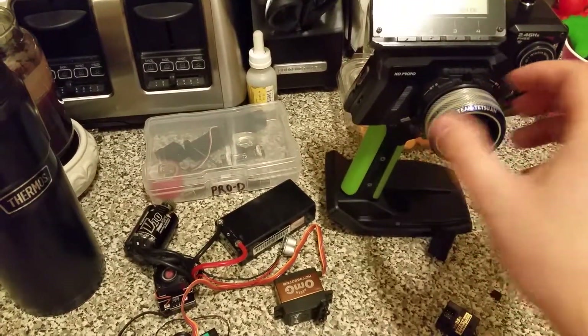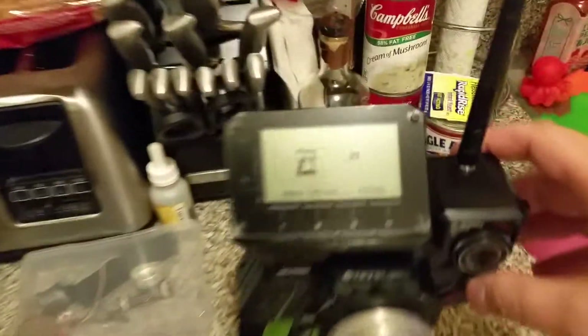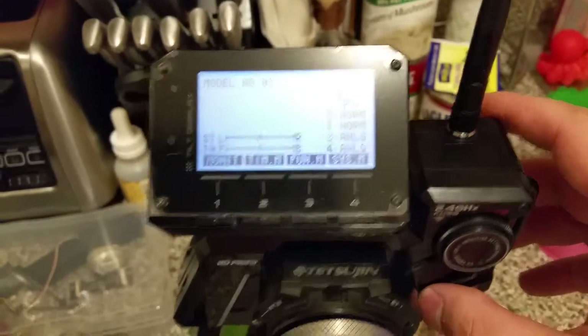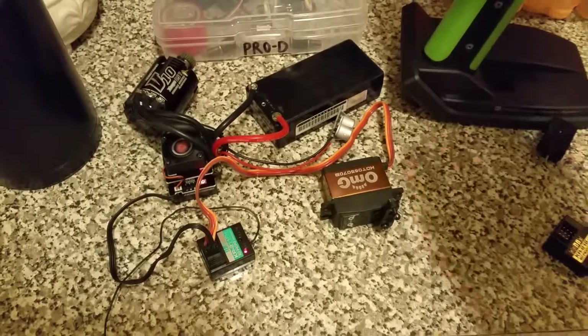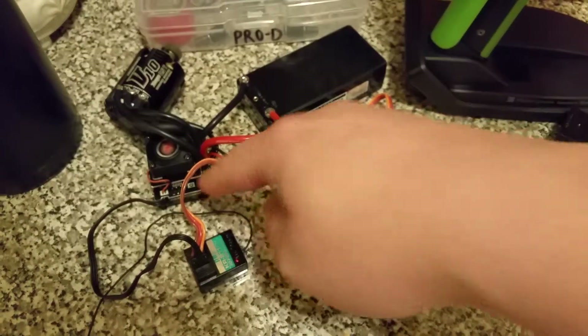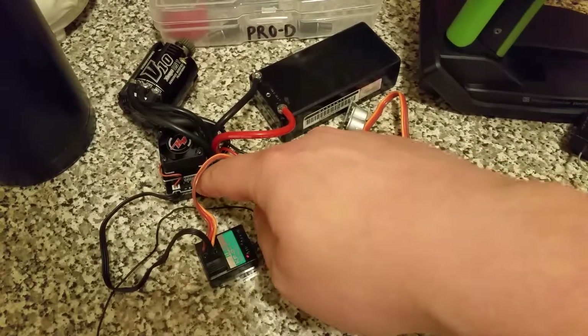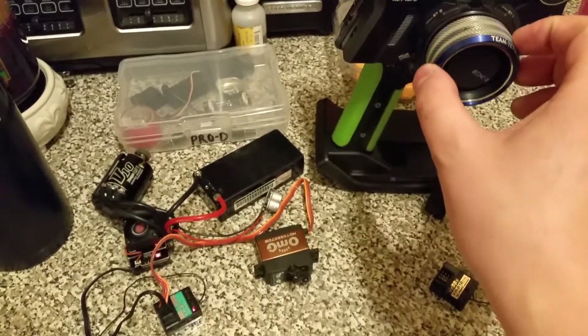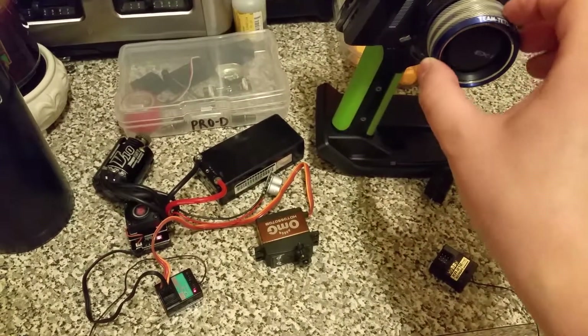Now go ahead back to the remote, press the enter button, go back, and power cycle the receiver. This one does work.